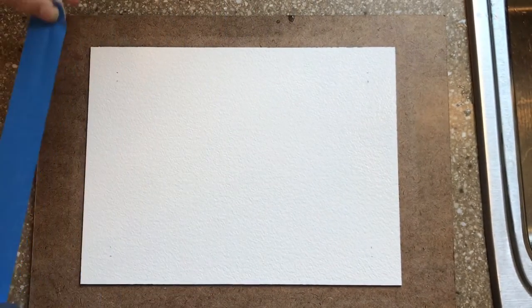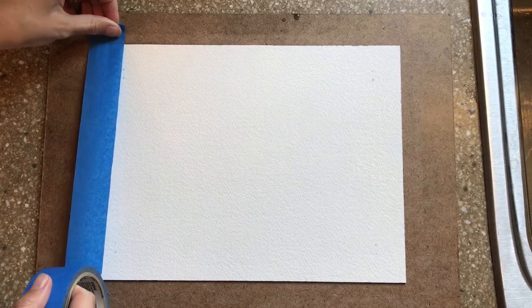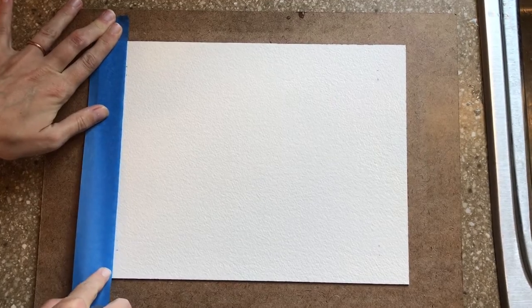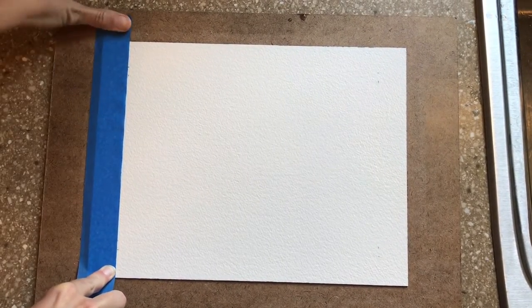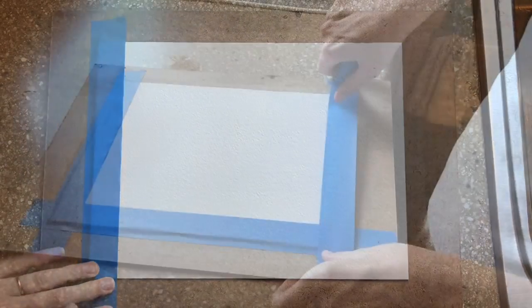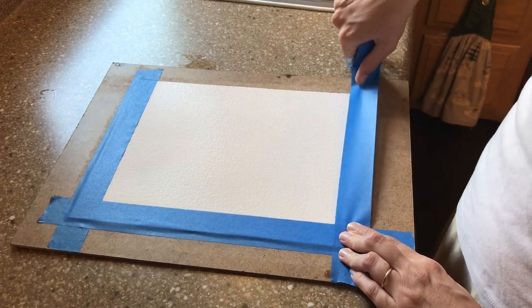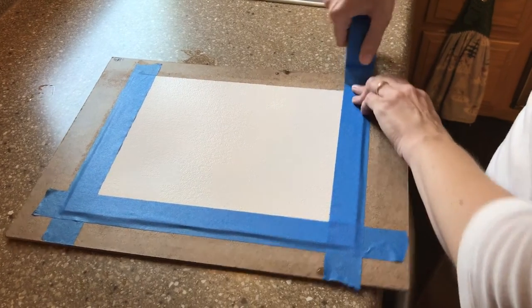I then add a long strip of tape along the sides for an even line and border when the tape is removed. This process is called stretching the watercolor paper. Before I do this process, I do a small mark one inch in to create a guide for where the tape is placed down.